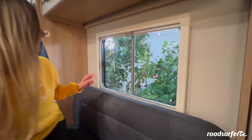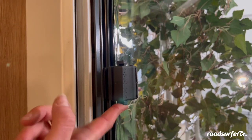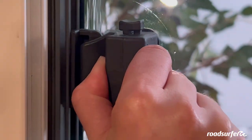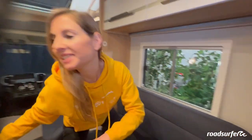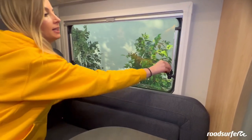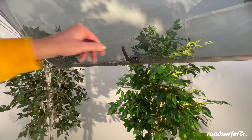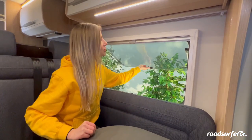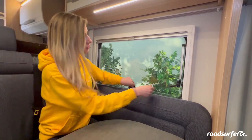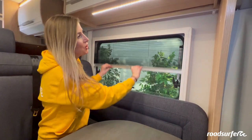There are two large windows here, both with a mosquito net and a blackout blind. You can open one by first releasing the lock — press up at the bottom, then pinch it together and slide it to the side. There is also a large window over here that you can open by sliding the hinges to the side. You can lock it at different levels from the outside. To close it again, push it all the way to the end and pull this back in.